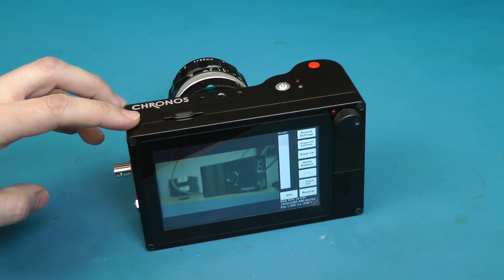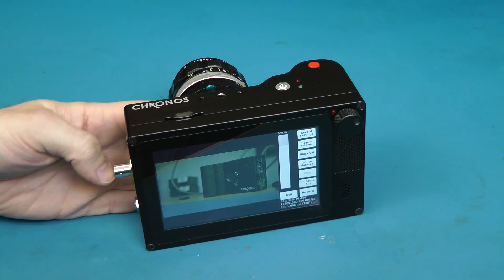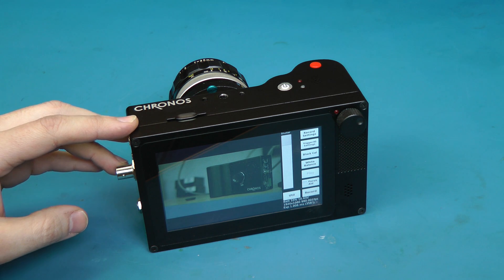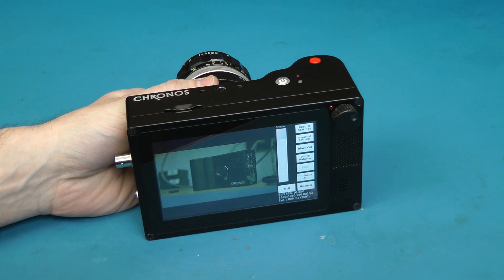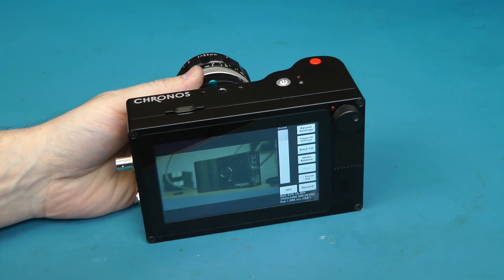If you want to pre-order one of these cameras, these are launching right now as this video is launched. The pricing is from $5,000 to $6,000 depending on memory options. There are 40 early bird units available. Those are estimated to ship mid to late summer this year. If you don't get into that batch, the main batch will ship sometime in the fall.